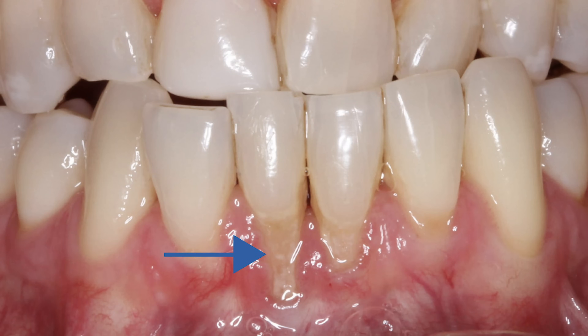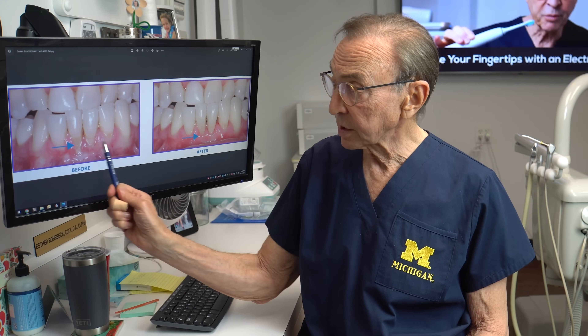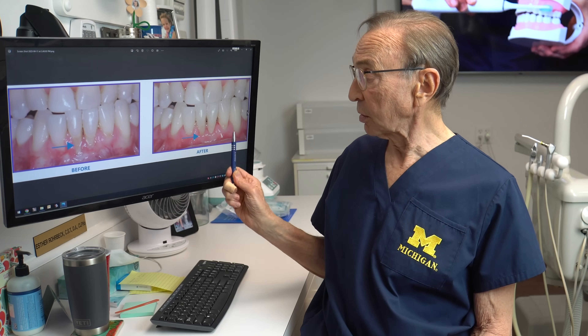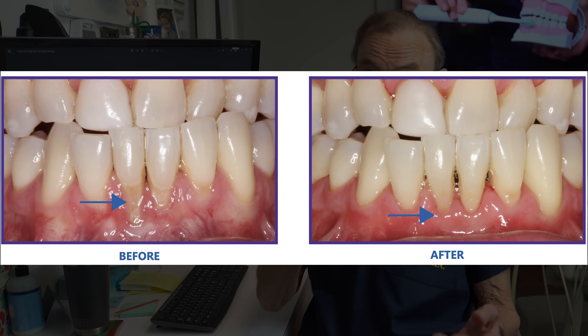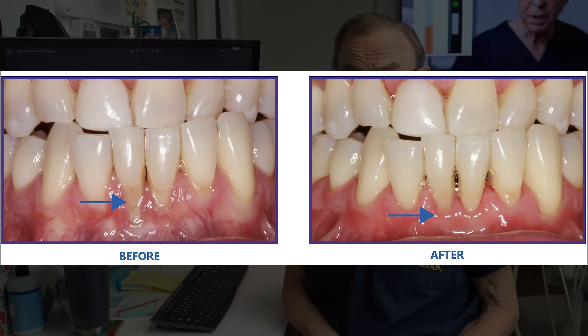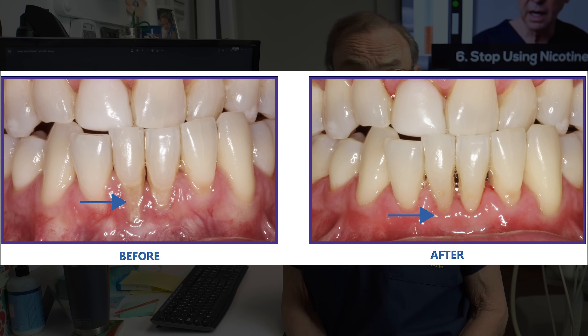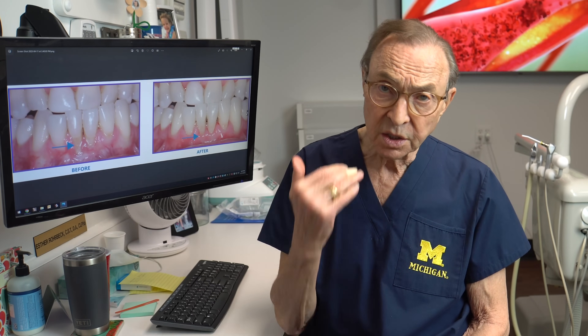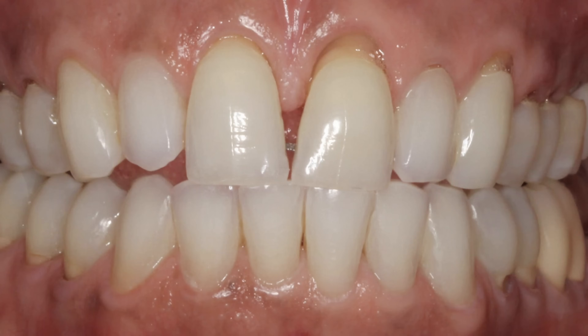Here is another case — lower front teeth. We often see this after extensive orthodontics has been done. A lot of bone loss in this lower front area; teeth are already loose from the bone loss. We did the pinhole technique, brought that gum tissue back up and thickened it. What we really want to accomplish is not just bringing the gum tissue up and covering the roots, but even more importantly getting some thick tissue that will be resistant to recession in the future. Because if that recession continues, so does the bone loss and the tooth becomes more and more at risk.